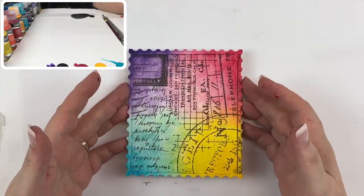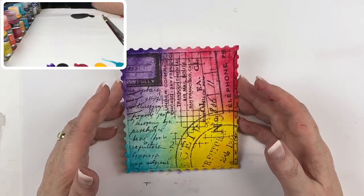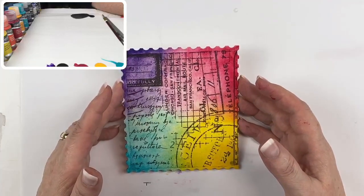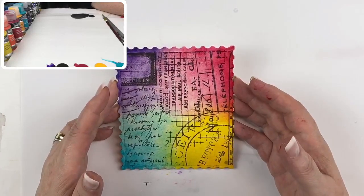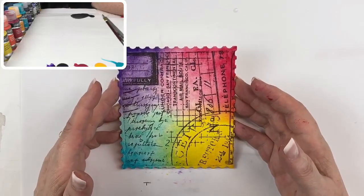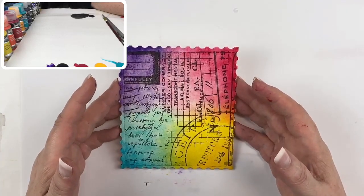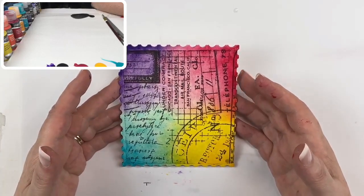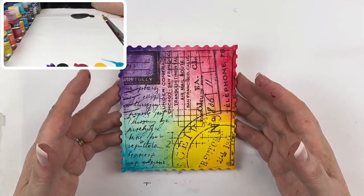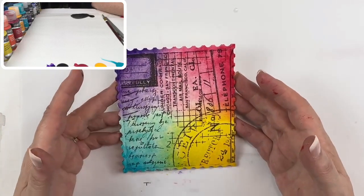The DecoArt fluid acrylics are available from maureenbaker.com and also on the DecoArt website, however with things the way they currently are there are a lot of shortages, so some colors aren't necessarily available. I'm usually recommending: choose four to six colors in the palette and just work with those.